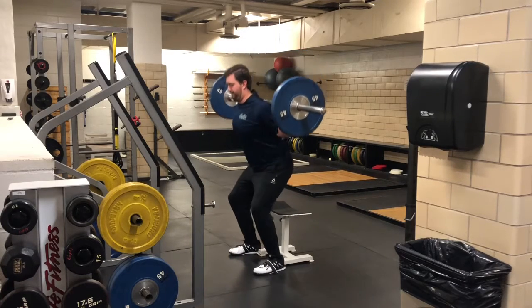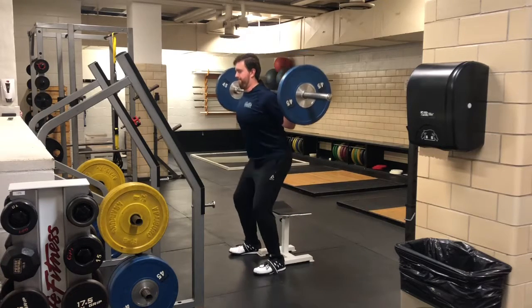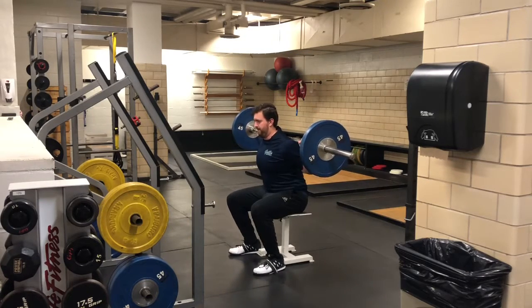Once you reach the box, pause, then press your feet into the floor to stand back up. This focuses more on the concentric part of the movement.